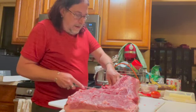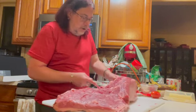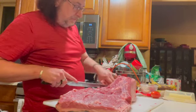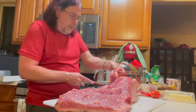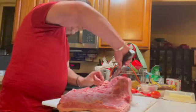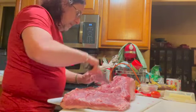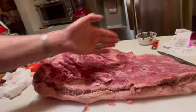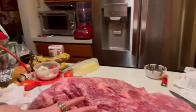I'm slowly getting down there, and in a few minutes I'll actually be able to show you how to tell where the point starts and where the flat is. That's kind of where the point starts — the point's going to go this way, and all of this is going to be the flat.